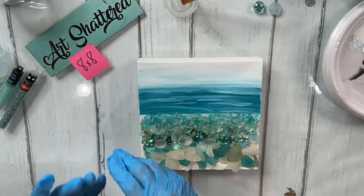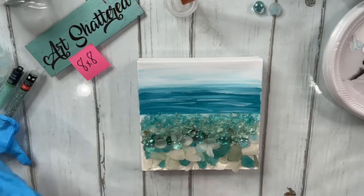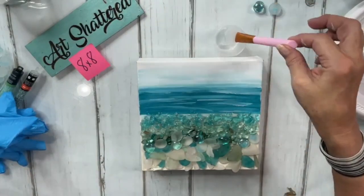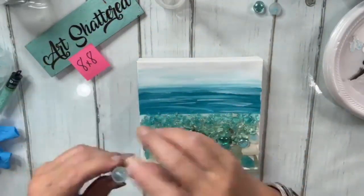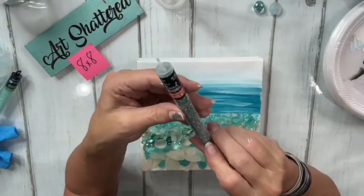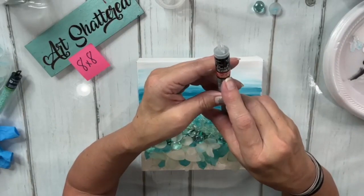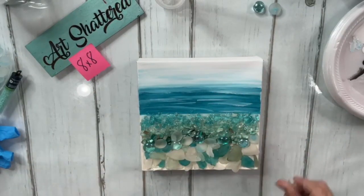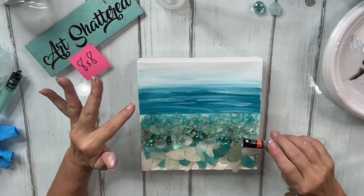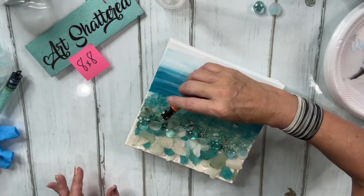I should have only made a half ounce of resin — I still have half an ounce left. So for an 8x8 canvas, only make half an ounce. I'm going to sprinkle in some of these seed beads from Hobby Lobby — Bead Treasures brand, Miyuki size 8 seafoam seed beads. I'll sprinkle them kind of along where the shells are, going sideways a little. They're iridescent and really quite pretty.